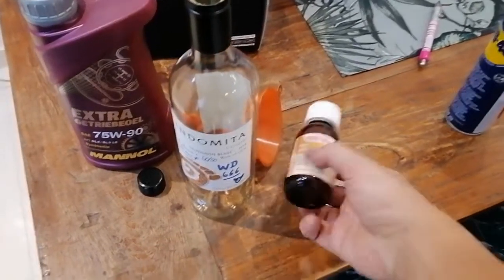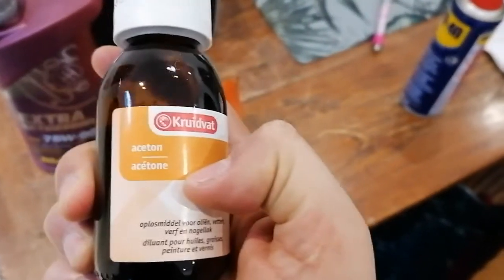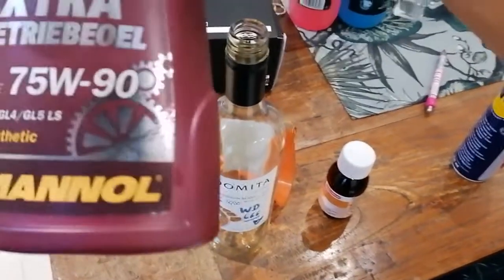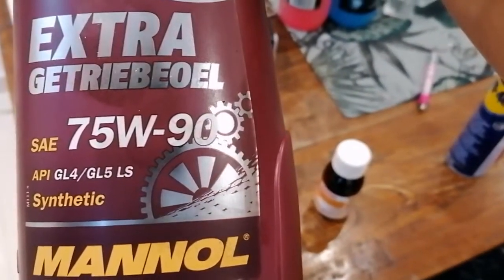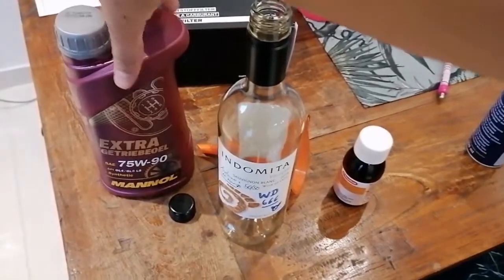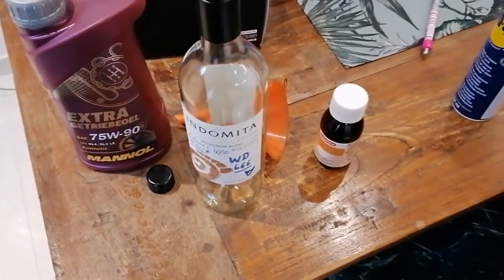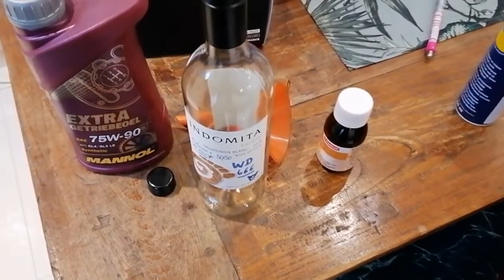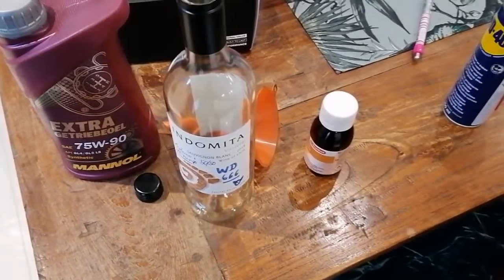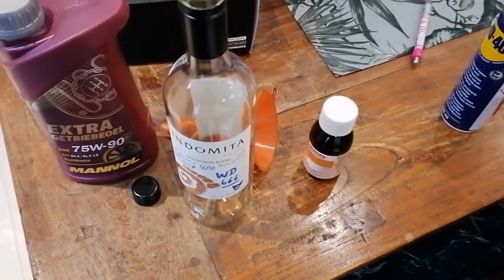What we will be using is acetone mixed with gearbox oil, which is a 75-90 API. You can use transmission oil as well, you can use other high viscosity oils, but make sure it's a high viscosity oil. This doesn't work really well with a lower viscosity regular engine oil.